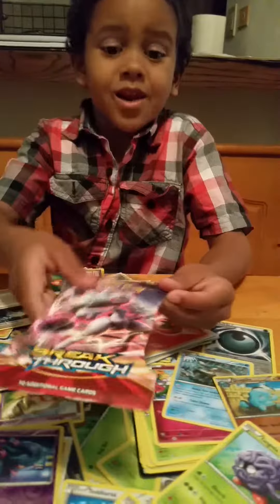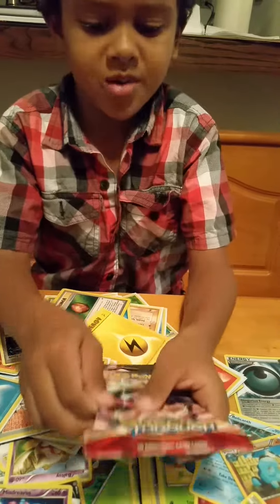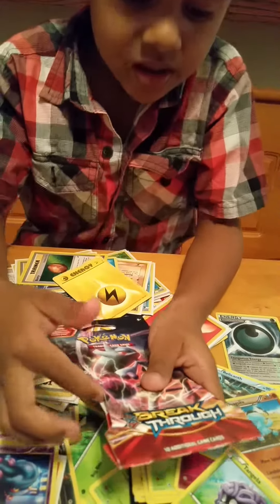Hello everybody. Today we got a Pokemon package. Let's show them the package. So right here we got this.